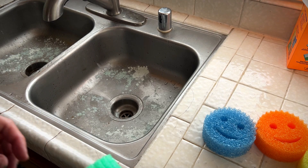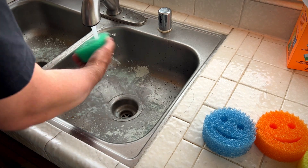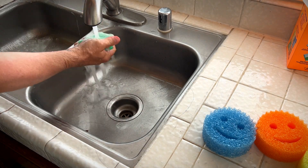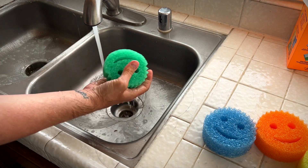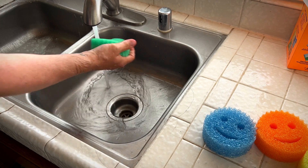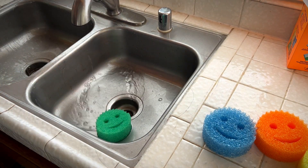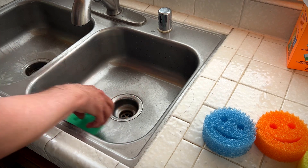We'll use the green one and I'm going to clean out the sink here. Okay, now this is hot water — it's getting a little softer, a little more pliable. You get the idea. I think it did a really good job here. Wow, that is a good job.